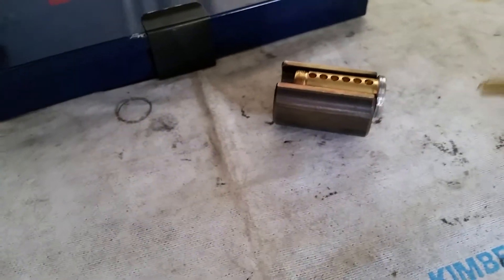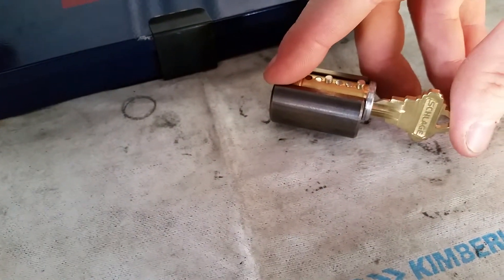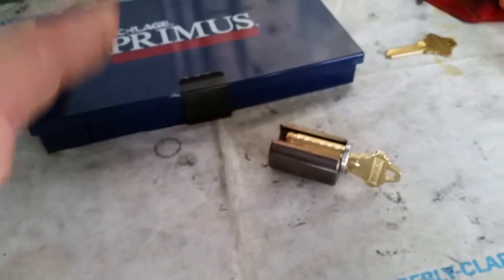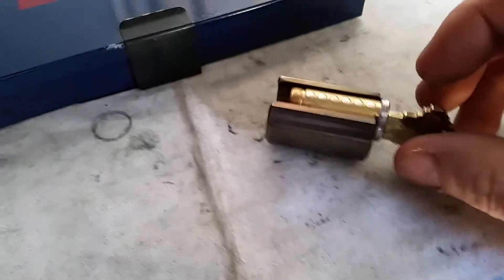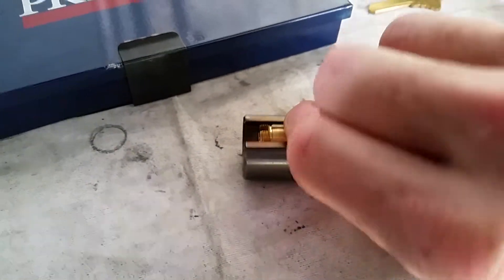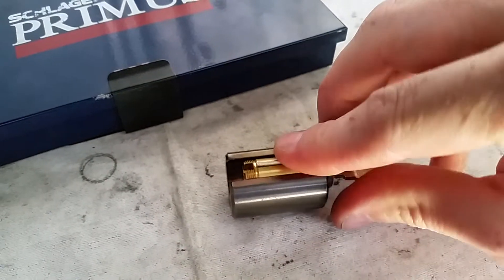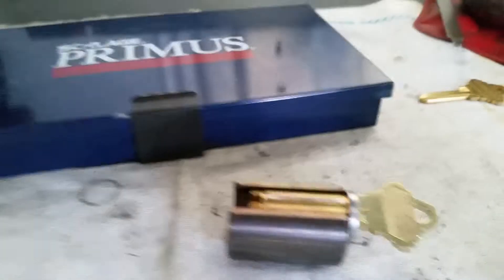So the benefits of this: the cylinder keys up like a standard lock cylinder. However, there is an added layer of security in a sidebar on the lock, which you can see has popped up here.